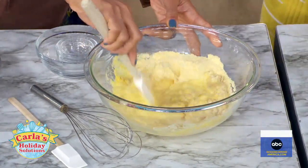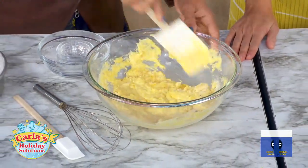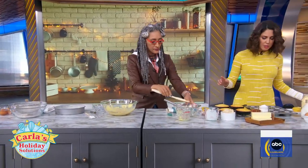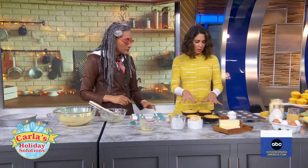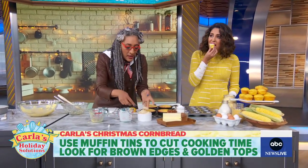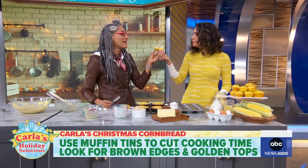Did you notice there's no flour? No flour — you don't need it. It has all this fat. It's just naturally gluten-free. You heat your pans up first. You can make it in a big skillet, a smaller skillet, or muffin tins. And this cinnamon butter is amazing — just butter, cinnamon, powdered sugar, and a little almond or vanilla extract. I'm going to have some muffin with my butter!